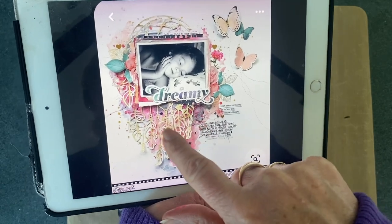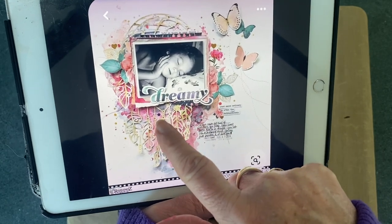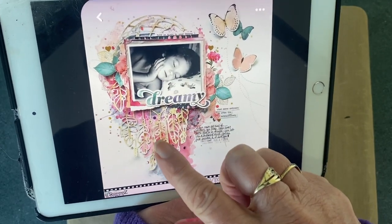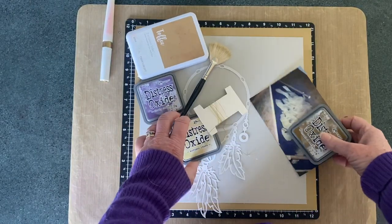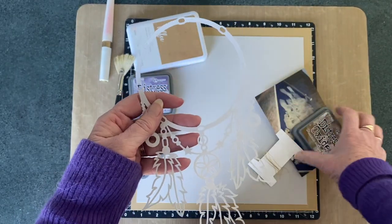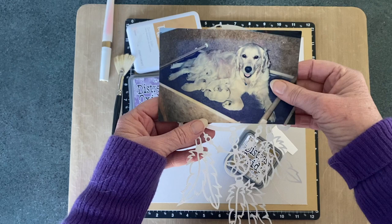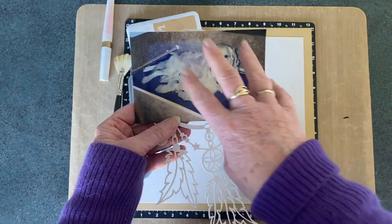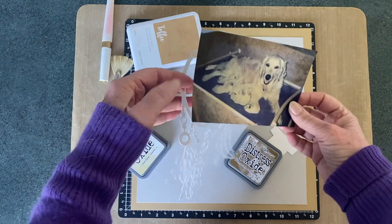The first thing that you'll see is this cut file that's been used here by Missy, who designed this sketch, and it's a dream catcher. So it brought about a whole lot of different ideas. I did go to my Cricut and I have cut out a dream catcher. I'm going to put a picture of my first Golden Retriever and her puppies in there. The title of this page is going to be Dreams Do Come True, because this is something that I always wanted to do.